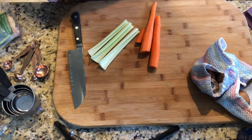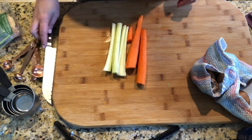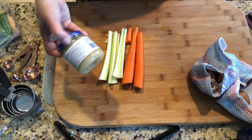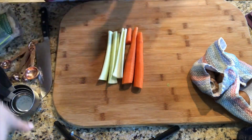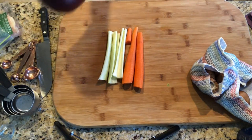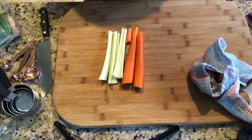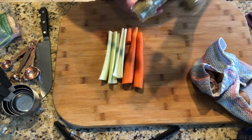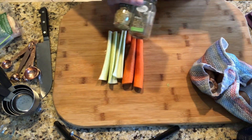This recipe calls for a lot of ingredients so let me quickly go over all of them. We've got some carrots and celery. We've got some garlic — I'm just using jarred garlic. We've got some onion. We've got rosemary, thyme, sage, and dill.